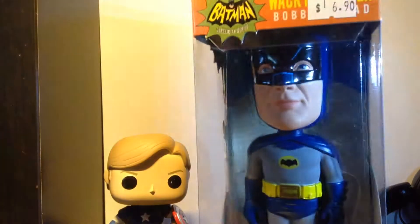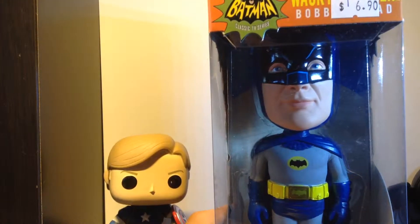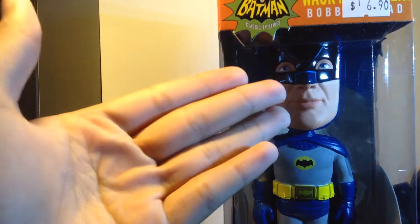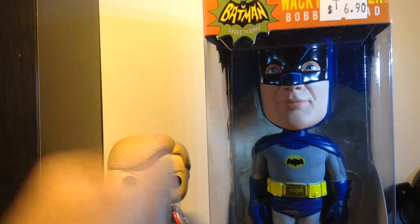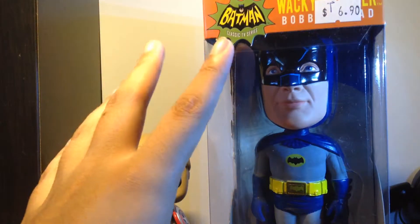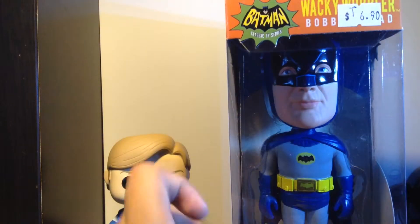I didn't have money to buy any stuff for unboxing, but I worked with my mom washing the dishes and got 10 bucks. I got the money and bought this. It says 6.90 but I'm a member at Comics Realm so I get 5 bucks off. I put 5 bucks in my piggy bank and now I can make an unboxing video.